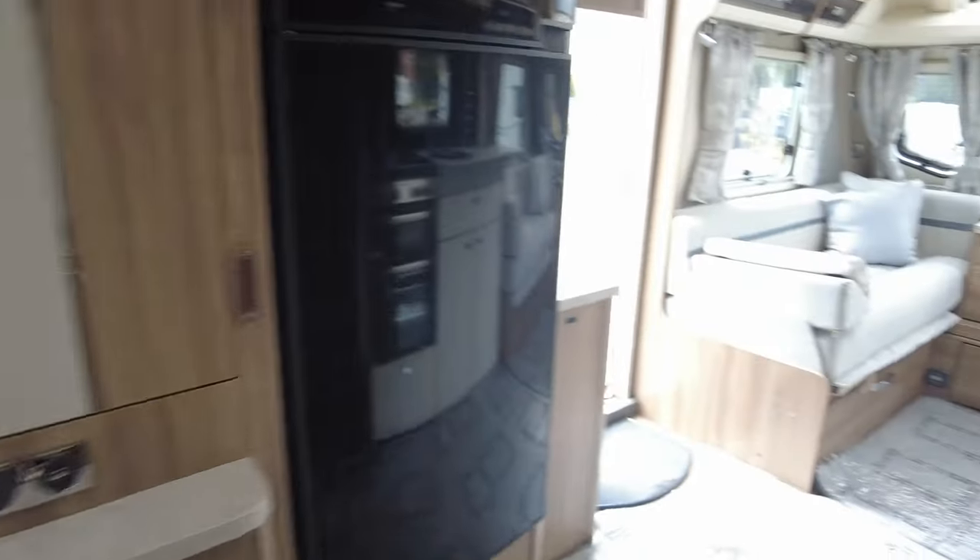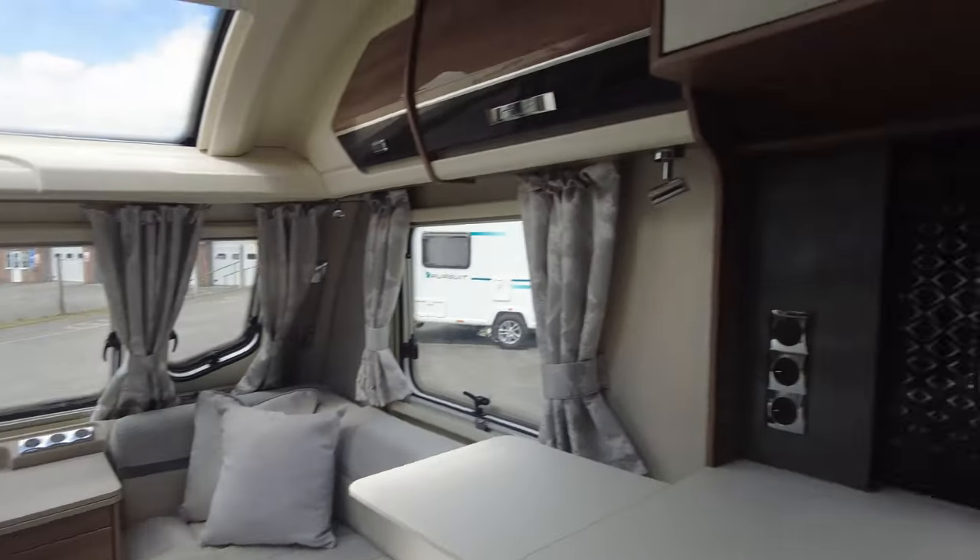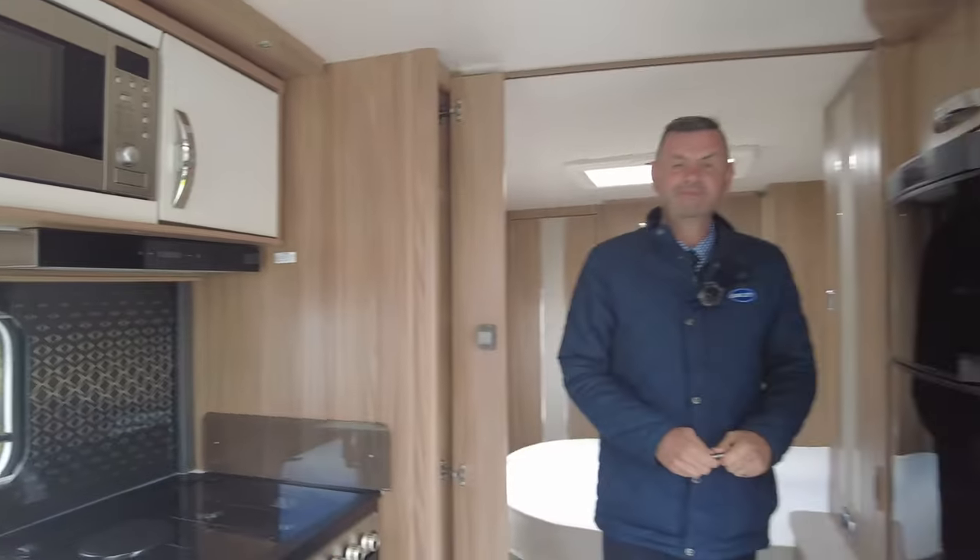This caravan is here on our Hilton site. My name's Richard Burton — please come along and come and view it, or give us a call and we'll answer any questions for you. Have a good day.